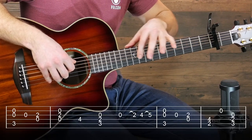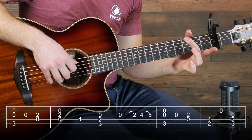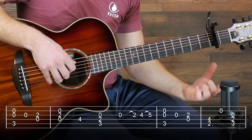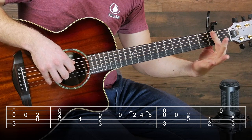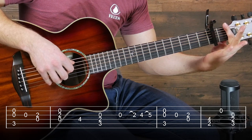If you've never seen a tab before, the six lines represent the six strings, except the top string is actually the bottom line. The numbers represent which fret you're playing on. If you're using a capo, which I am, it's relative to the capoed fret. And if you don't have a capo, it'll be relative to the open string.